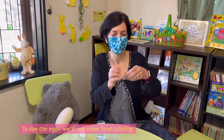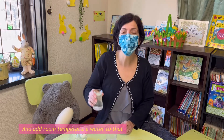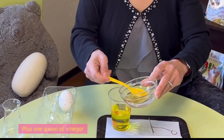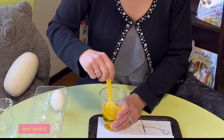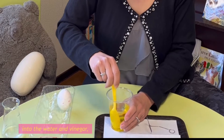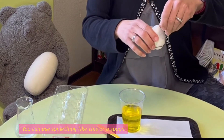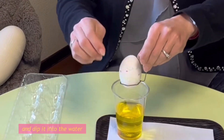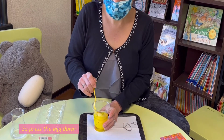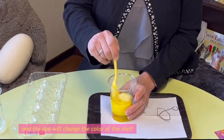To dye the eggs, we'll use some food coloring. I'm going to choose an orange one and add room temperature water, plus one spoon of vinegar, and mix it. After the dye has dissolved into the water and vinegar, you're ready to dip your egg. Use something like this or a spoon and press the egg down so it's completely under the water, and the dye will change the color of the shell.